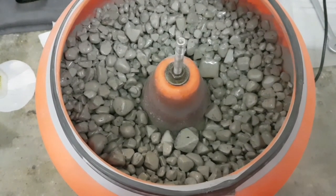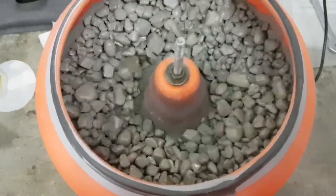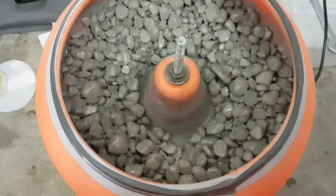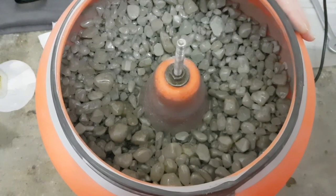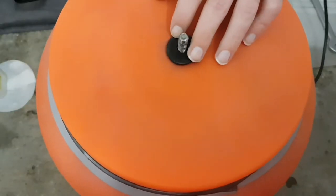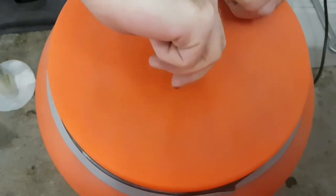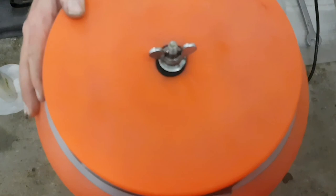We have enough abrasive but we have to add a little amount of water. You see the stones running very good. We check them after 12 hours and take a closer look at our surfaces. I'll be back in 12 hours.